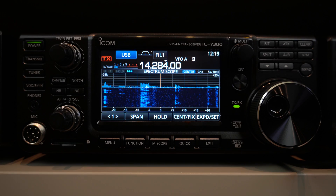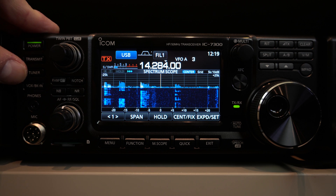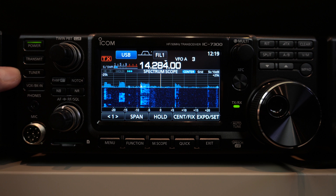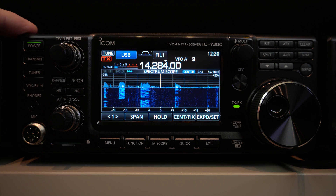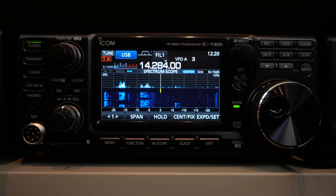Let's go through the radio very quickly. Here you have the power button — very simple. You have the transmit button, it's a PTT button if you like. You have the tuner button here. There's an important notion with this radio: there is a notion of a long and a short push. If you do a short push on the tuner, it activates the integrated antenna tuner. If you do another short push, it deactivates it. But if you do a long push, it will tune.